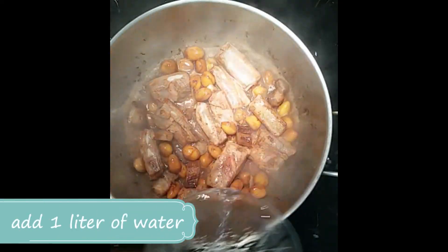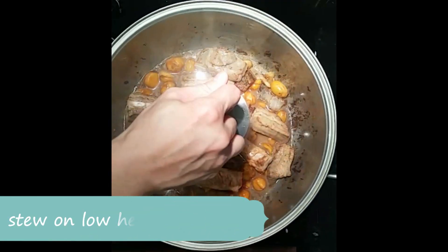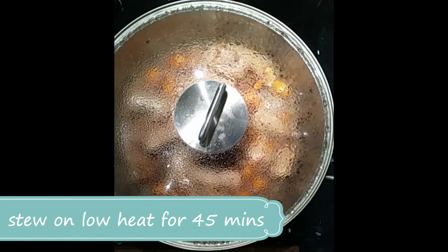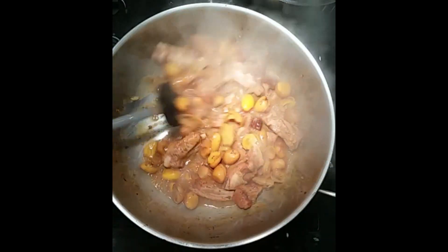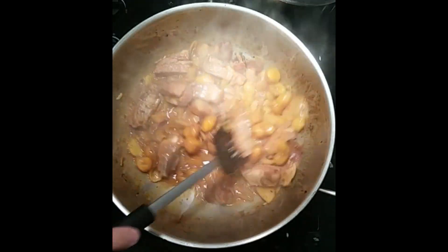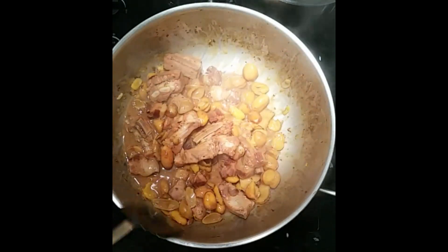We can add one liter of water to this and cover it for 45 minutes at low heat, allowing this to slowly stew. You can see it has reduced nicely — the sauce has thickened up — so this is perfect. Now we can start moving to plating.